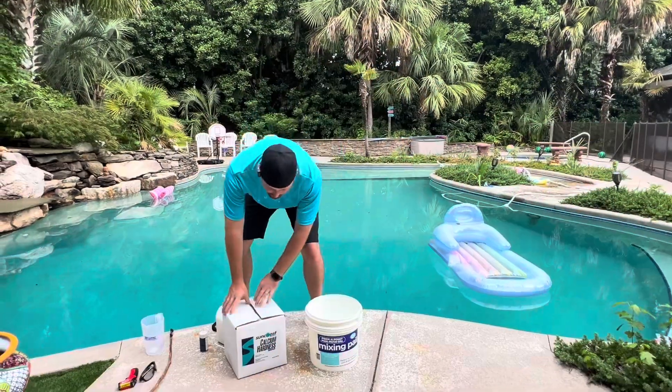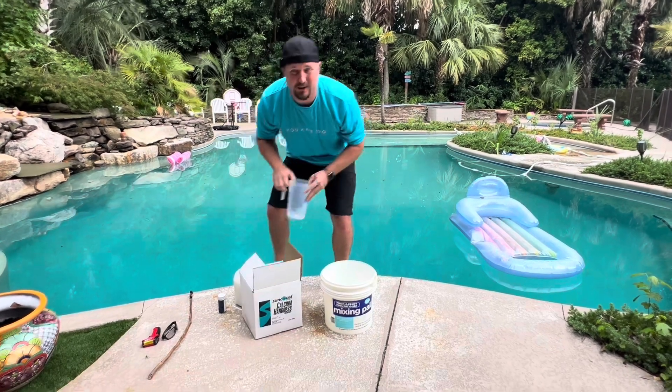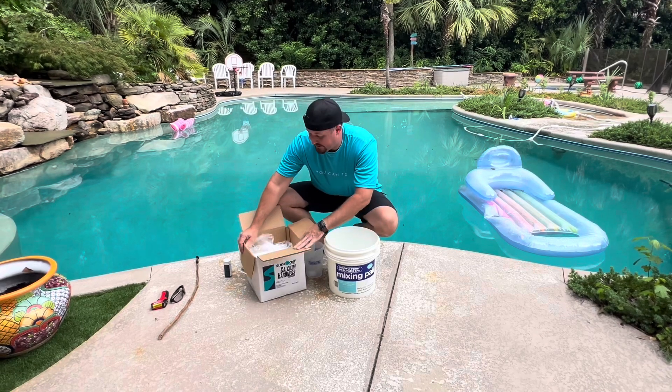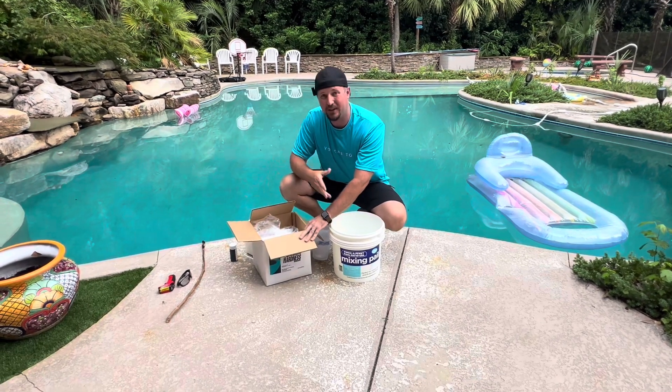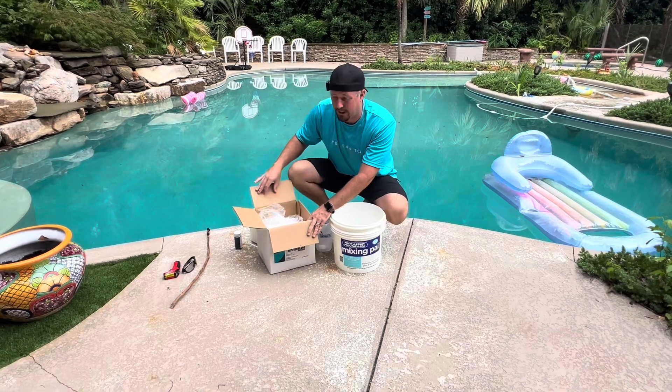Once you've bought your calcium — this is going to be a granular calcium hardness. If you have a small pool, they do sell liquid versions that are also pretty easy, but for a larger pool you need this. It'll have instructions on the back to tell you how much to add. If you didn't go to a store and get them to tell you, you can read the back and figure it out based on your numbers.